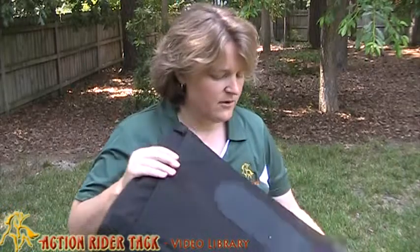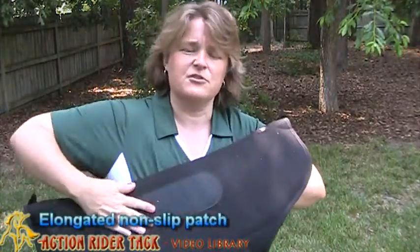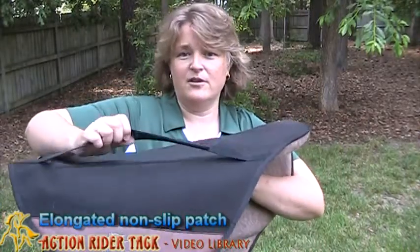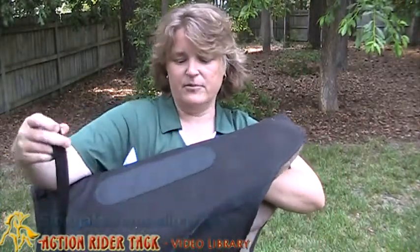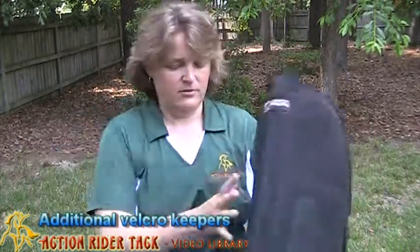This is very, very durable Velcro. It also has this nice patch here — a non-slip patch — so that your saddle stays in place. And of course another addition here is also helping to keep your saddle in place. These are wonderful as well.